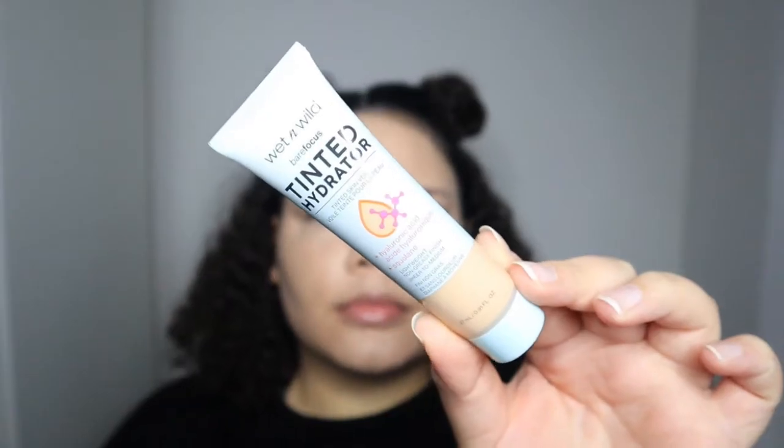The first thing we're going to start with is the Wet n Wild Tinted Hydrator, which I've heard so much about. It has hyaluronic acid and squalene — I had no idea what that was — and it says lightweight, non-greasy, sheer to medium finish. I found out squalene helps promote healthy, supple, moisturized skin. I'm really excited to try this.